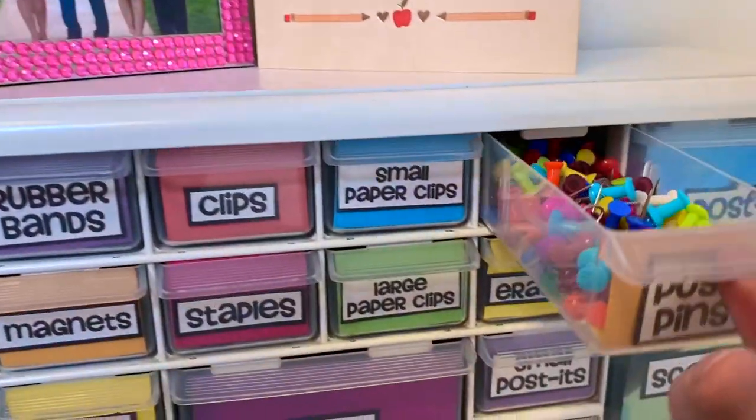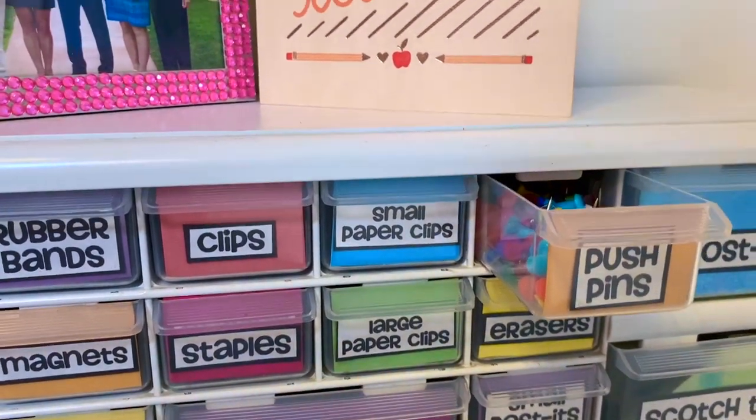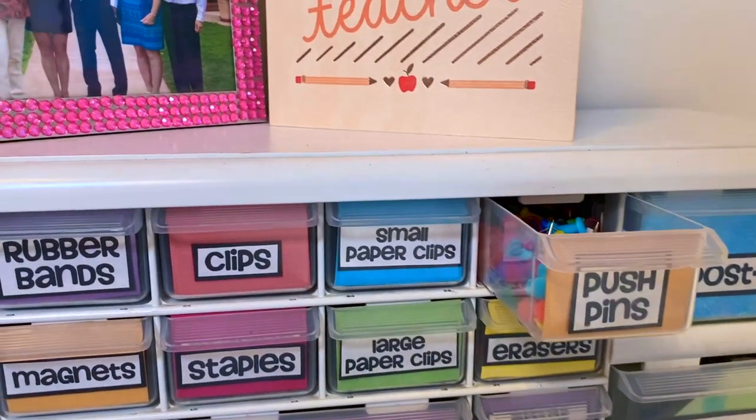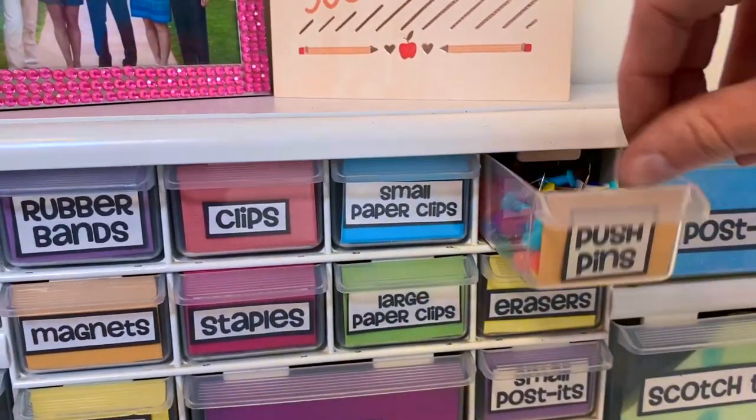These are ones that I made with old scrapbook paper. I printed out the different items, backed it on black paper, and then glued it to the scrapbook paper. I got the actual toolbox at a local home improvement store, but they are also available on Amazon. I will link a few options below.